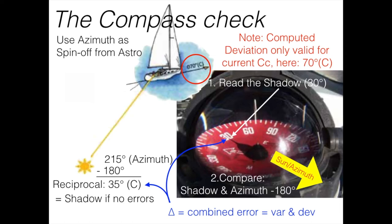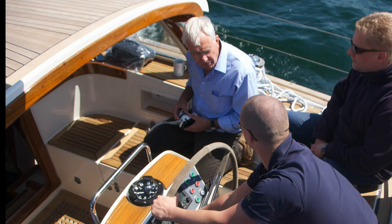So the computed deviation is valid for 70 degrees. What you do is take another deviation at another time of day or on another course, or do this as regular practice, fill in a spreadsheet, and soon enough you have a deviation table for all 360 degrees. Never mind if you have a dodger or hardtop in the way — sometimes you can take the deviation in the morning and sometimes in the afternoon. By this you should really be able to get the deviation at all directions.